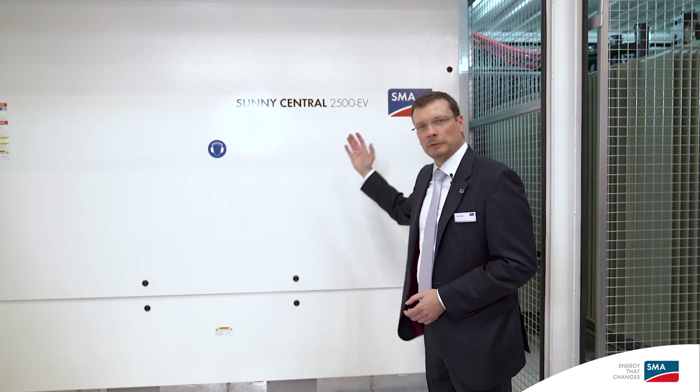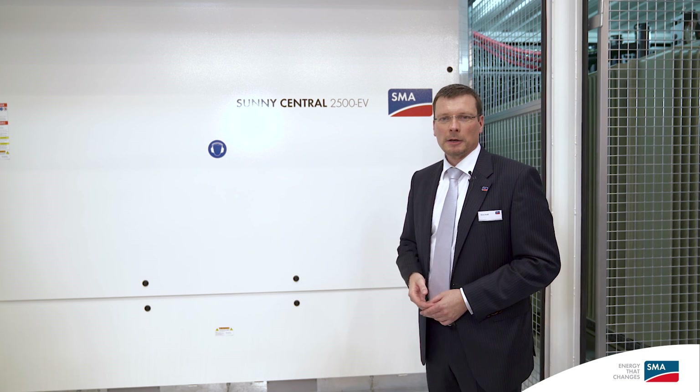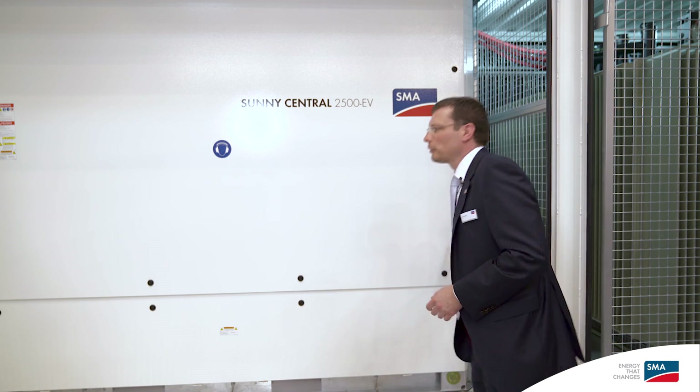Here you can see a 1500 volt DC inverter, which provides a power of 2.5 megawatts. When you use a 1000 volt inverter, it provides 2.2 megawatts. This is a standard outdoor inverter which is integrated in the container structure. The container itself provides a bit of shade for the inverter, which helps the inverter not to heat up as fast during full power irradiation.